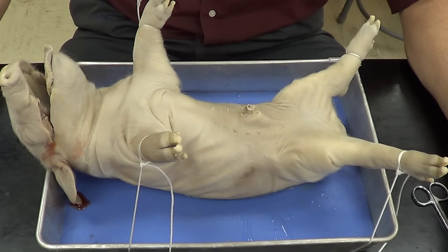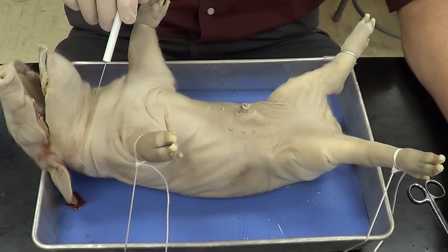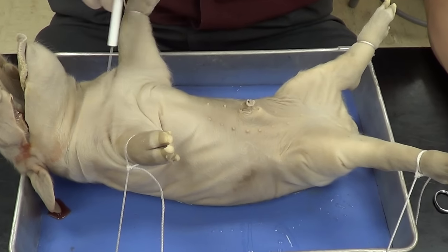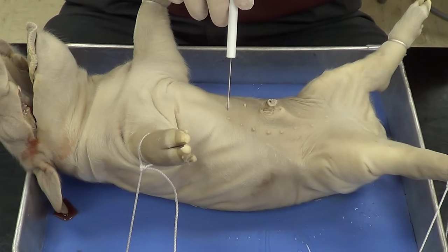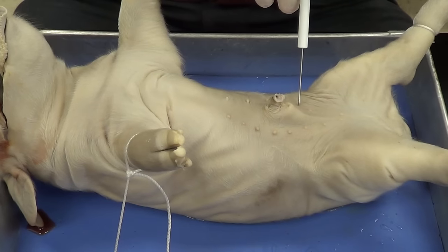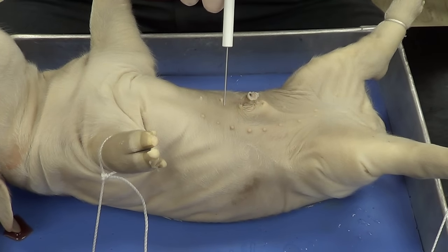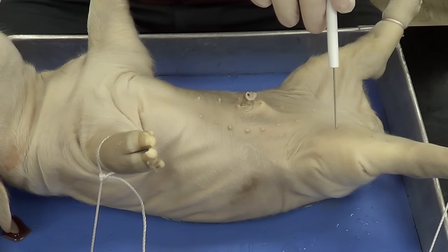I'm going to start my incision at the chin, and I'm going to cut all the way down through the chest. I'm going to cut through some of the bones, which are still cartilage here, and cut down towards the umbilicus. I'm going to go around the umbilicus, not all the way around, but around the umbilicus and then towards the extremities.